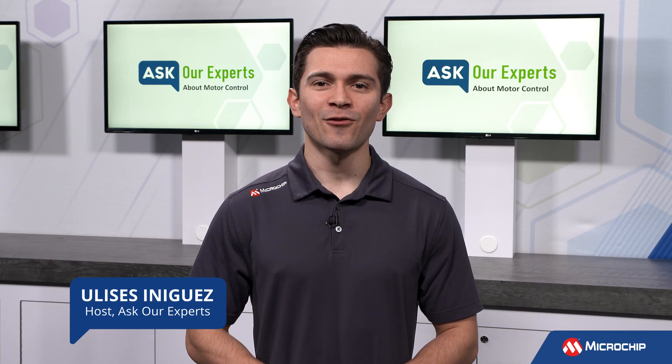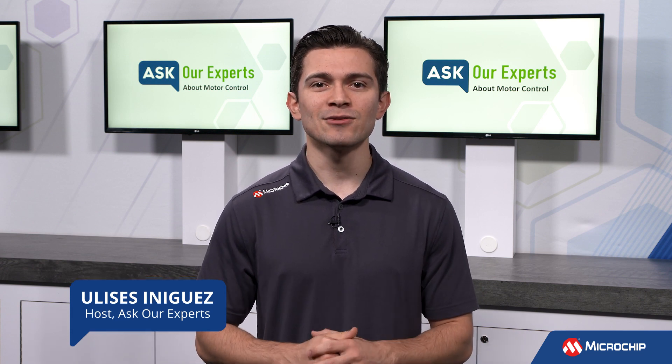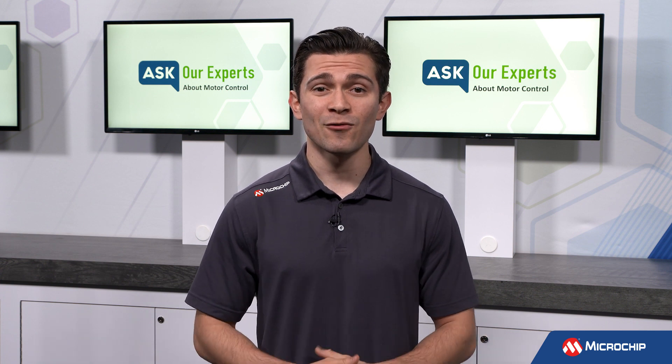Hi everyone, Ulysses here again for Ask Our Experts. We are excited to bring in Promit Nandi yet again to answer another question on the topic of motor control. And this is a tough one.